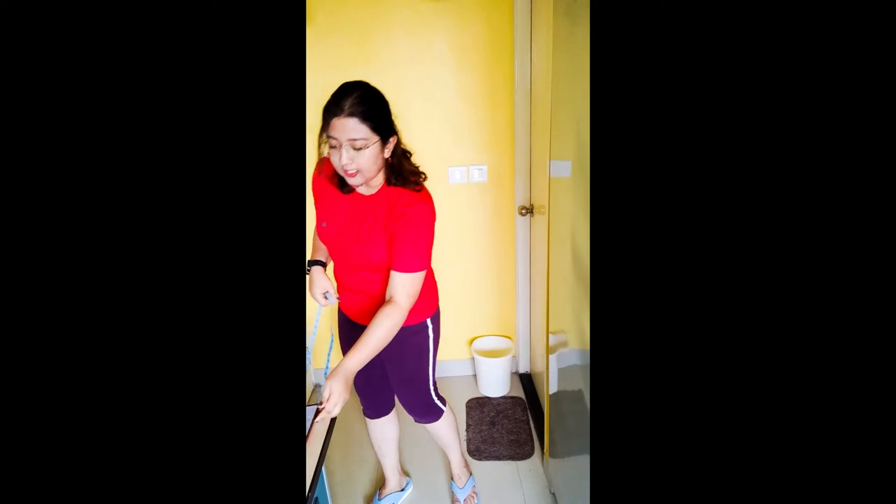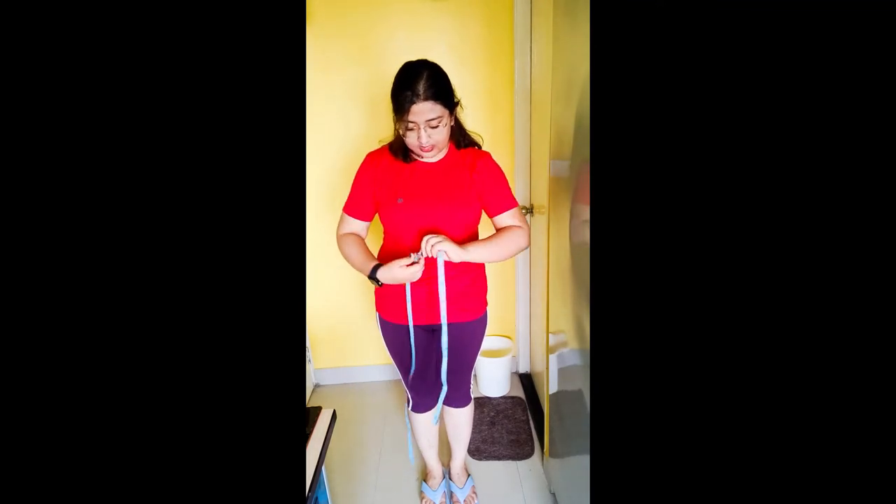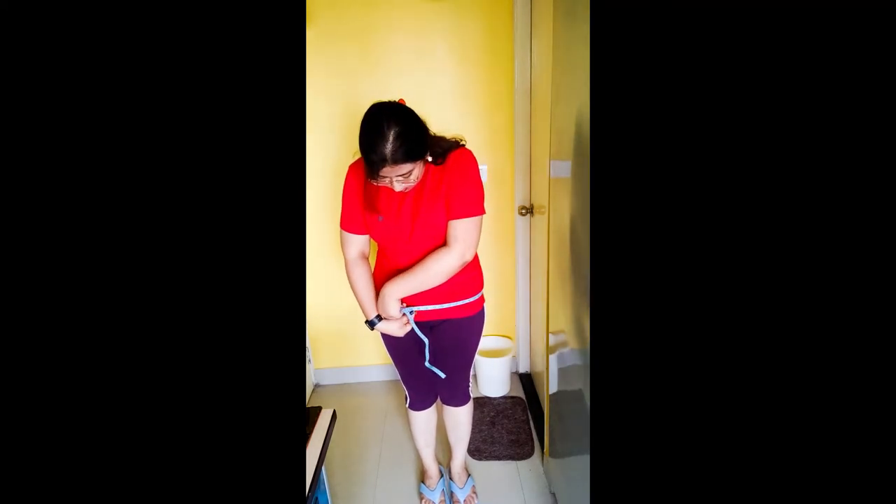The hips are basically the points where your lower half is at its maximum. In my case it looks like it's here, so I'll just rotate the tape, put it around me, and measure. That's how you measure your hip.